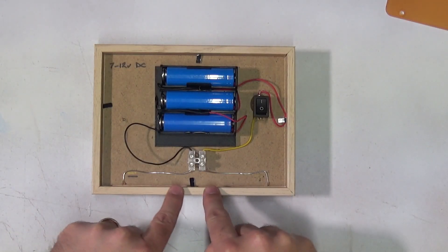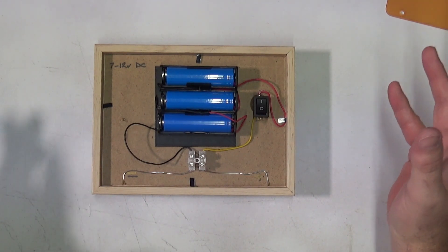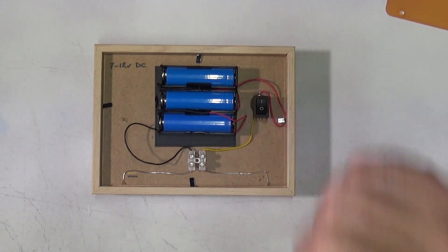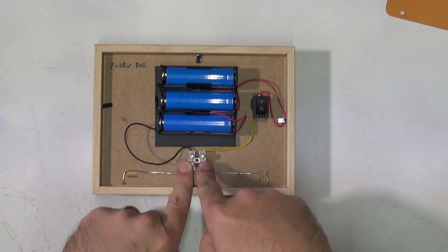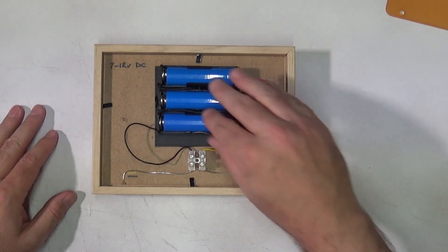I simply have two wires coming in here, exactly the same as the larger LED panel build. Just those two wires come around the back and connect up to a little terminal block. One wire goes off through the switch — just a switch in line. Then you have the battery bank, with the batteries wired up in series to give you the 12 volts.